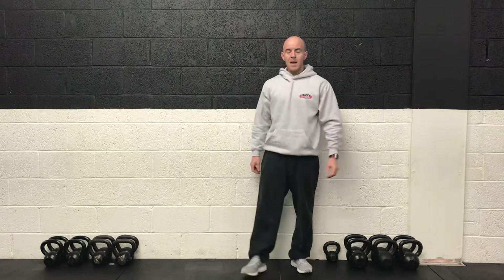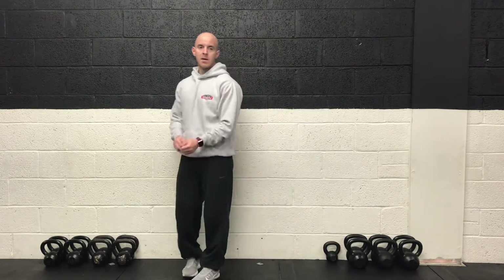So keep moving, keep cycling those legs — right in and out. Kettlebell going over and under. Three, two, one and rest.